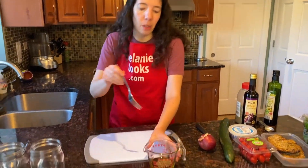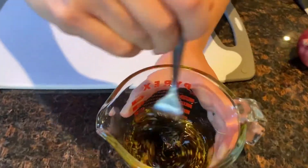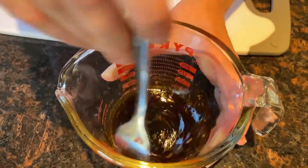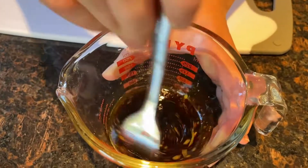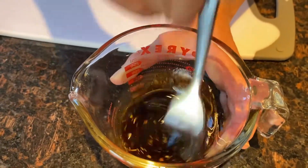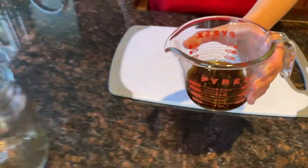Now I will whisk this dressing with a fork and pour it on the bottom of the mason jars.